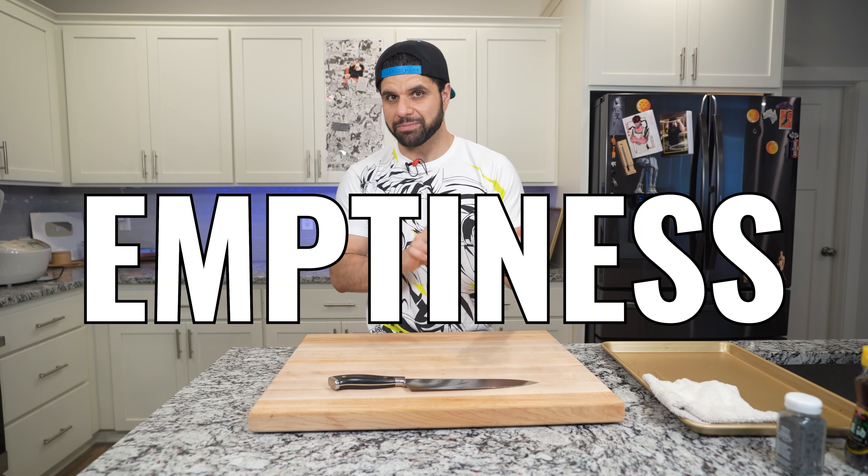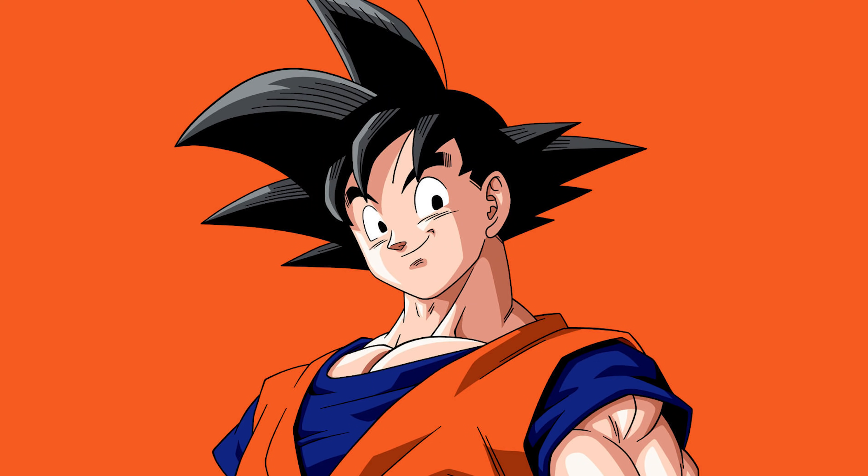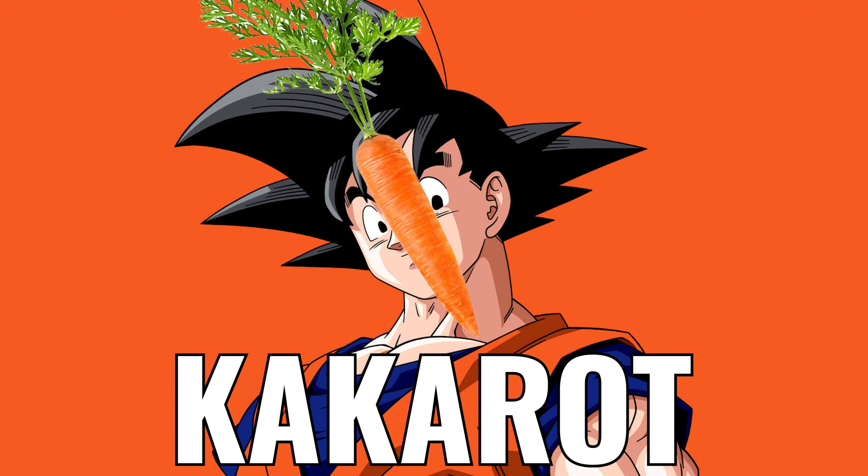This recipe is going to be based off of Goku, which technically means 'aware of emptiness.' His name was also derived from Sun Wukong from Journey to the West. His other name is Kakarot, which is basically carrot. All the Dragon Ball characters are basically named after a food.